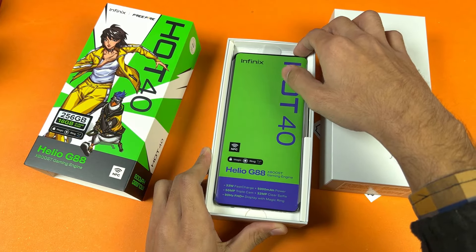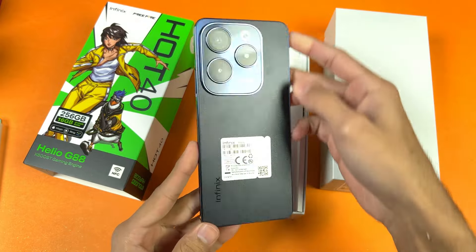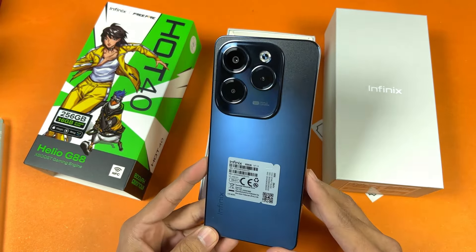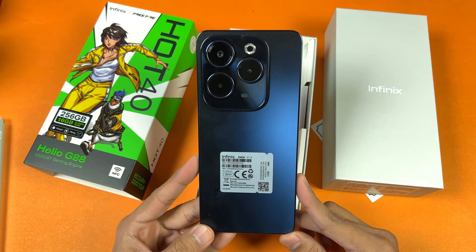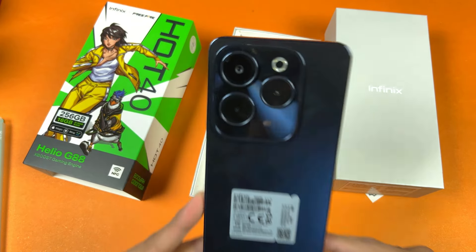Let's take the phone out of the box. Here it is in Starlit Black. On the back we have a matte finish, and looking at the camera layout, the overall design language feels exactly the same as the Infinix Hot 40 Pro. The design is inspired from the iPhone.